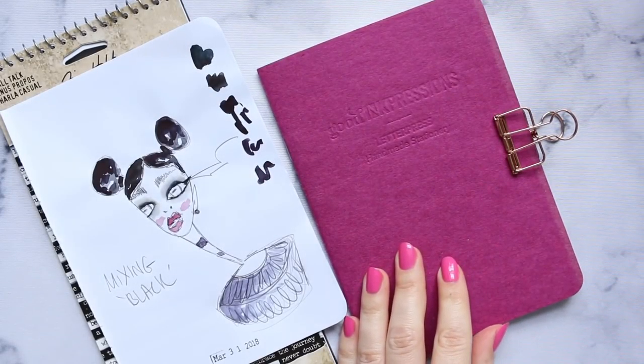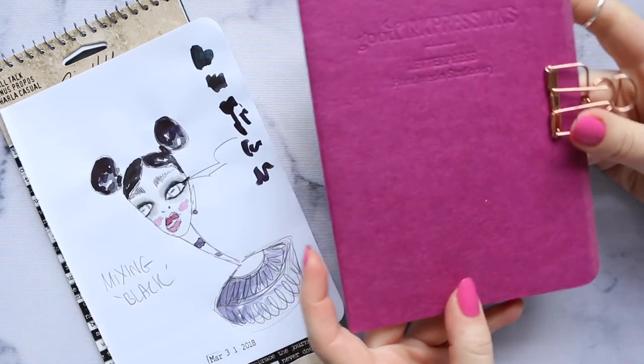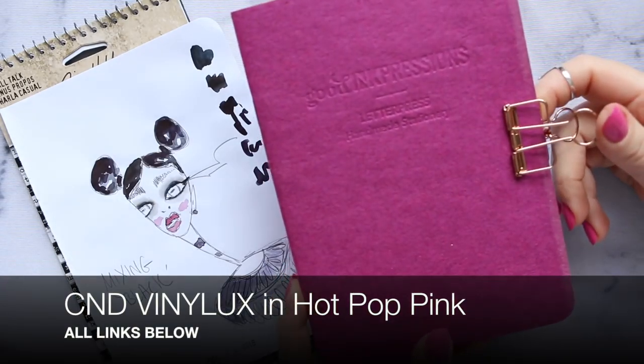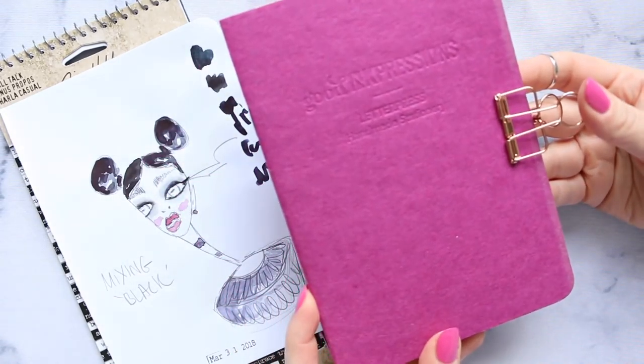Hi everyone, today I'm going to do an exciting video of finally finishing the B6 insert, my traveler's notebook insert. For those of you that are new, if I say TN, that is short for traveler's notebook.